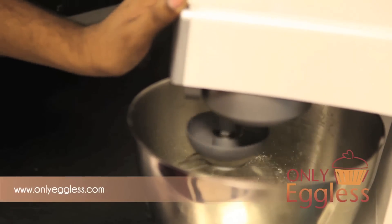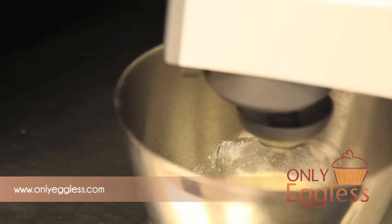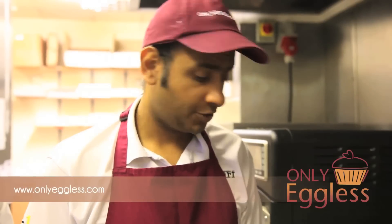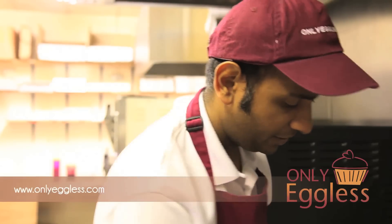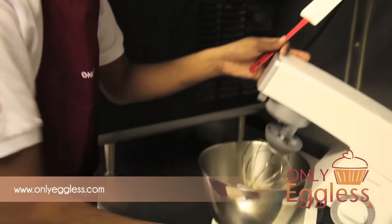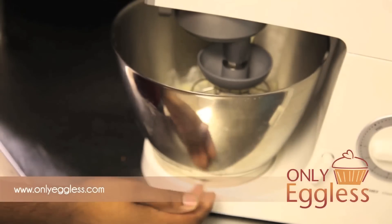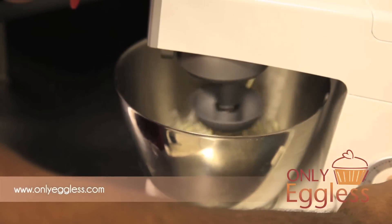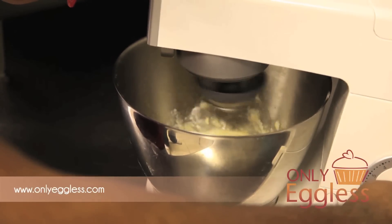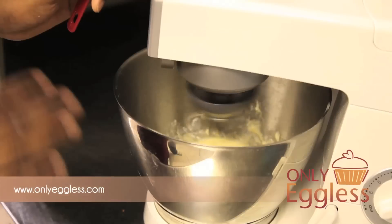We'll increase the speed later on, but at the moment we just want to make sure that all the mix has been picked up. Just mixing together — the consistency will change over time. In the first minute it will be a bit watery because you've just added the water. Once you can see it's starting to change a bit, you just need to quickly turn it off and scrape down the sides. Make sure there's no cake mix underneath. Now we put it on to a higher speed — you'll see the consistency change very shortly. We leave this for around 10 minutes now.